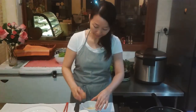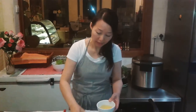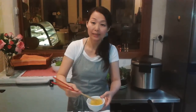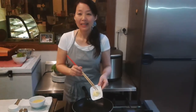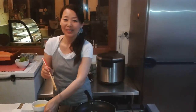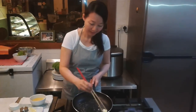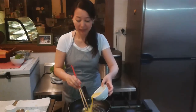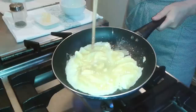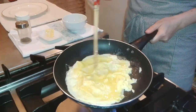The rice is now done. For the egg, beat two eggs with a bit of salt and pepper and stir well. Add about 1 tablespoon of butter to the pan — this part is quite difficult so be careful. Let the butter melt, then pour in the egg and stir. The bottom must get hard while the top is still half cooked.